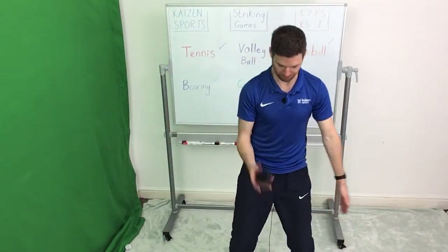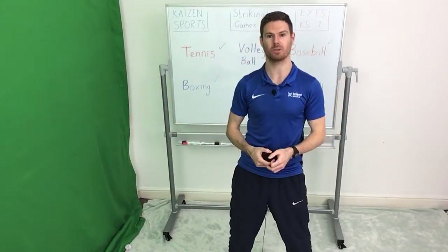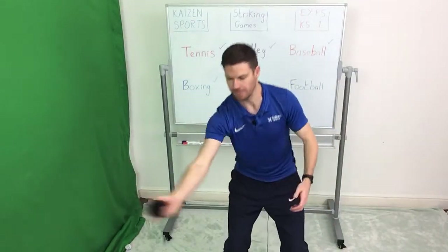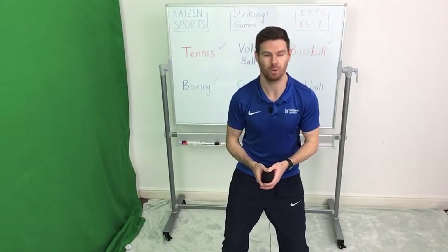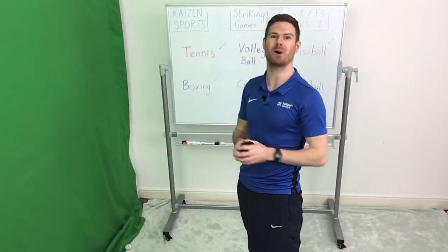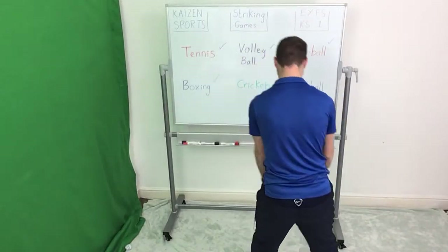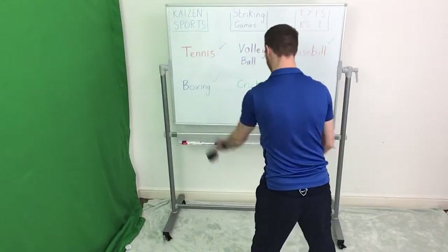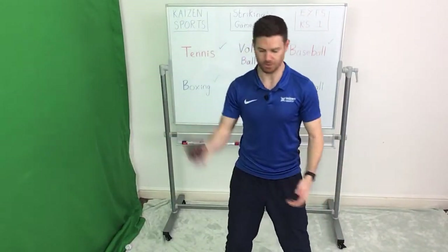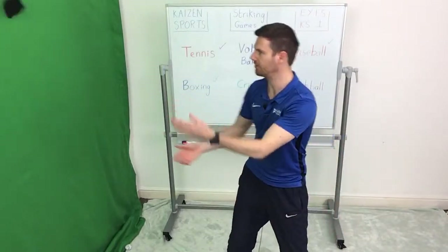This one's a lot easier than the boxing — we're using a larger part of our body. The ball is always nice and close to our body at all times. With the boxing it was up and in front of us, whereas here it's very close to what we call the midline, the centre of the body. If you want to add in more power, we can slightly start twisting our hips a little bit, and that will add in more power.